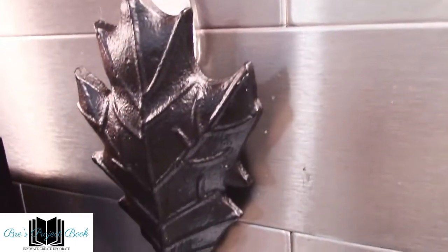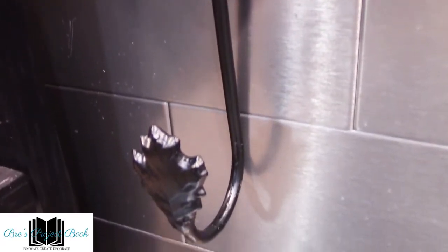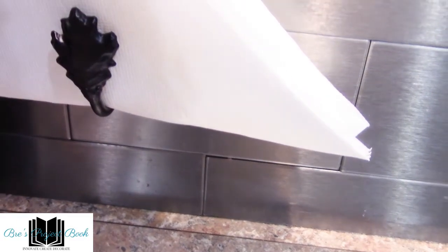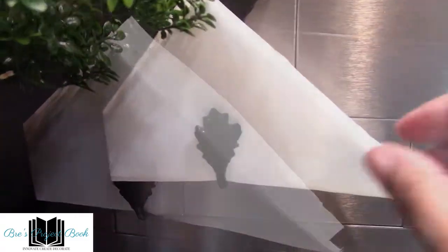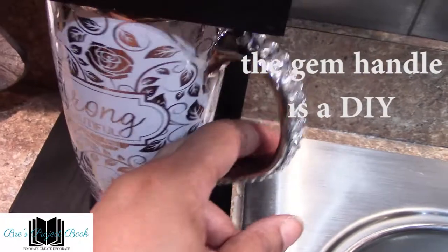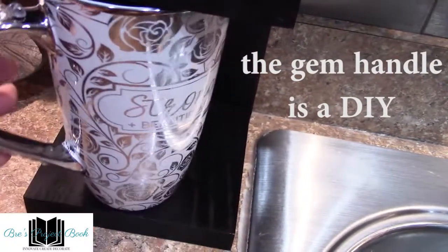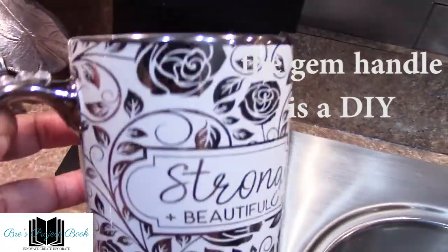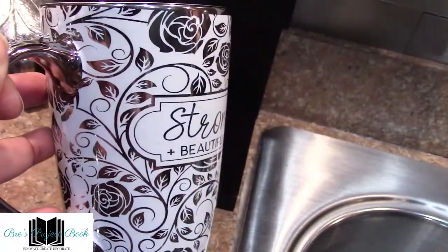So the first thing we come to on our tea beverage station is this leaf motif hook or towel hook. Instead of using a towel, I'm using napkins that I've folded up here and it works out pretty well — a nice idea if you guys want to ever try it. Now we come to our two-shelf unit. On the bottom shelf, this is where I'm keeping my 16-ounce cup.